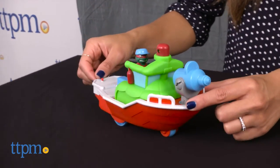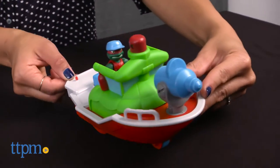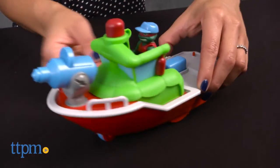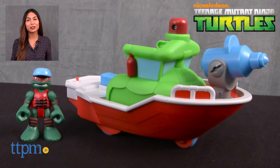Teenage Mutant Ninja Turtle fans ages 3 and up can use their imaginations along with this set to have awesome turtle adventures anywhere, even in the bathtub. For where to buy and current prices, find us at TTPM and subscribe to our YouTube channel for more reviews every day.